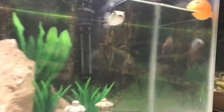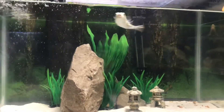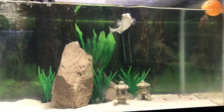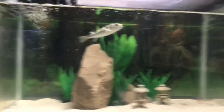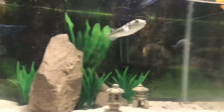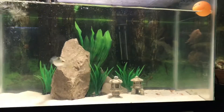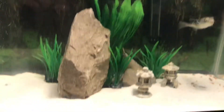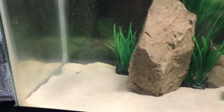Puffer fish can be aggressive towards other fish and their super sharp beak could easily kill them. I'll find some smaller, faster schooling fish that could run away from him just in case. The sand looks pretty good but it's very thin — there's not much in here.